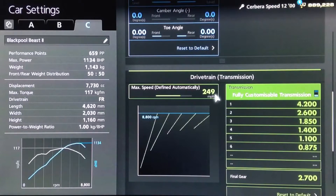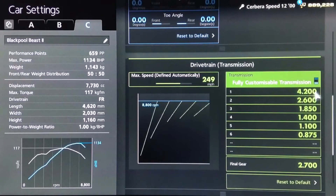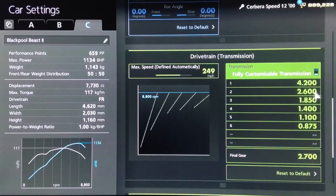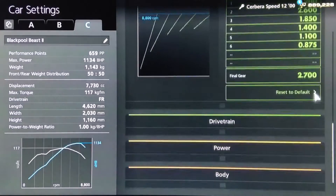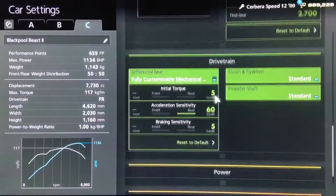For the gearbox, an auto setting of 249, and for the individual gears: 4.2, 2.6, 1.850, 1.4, 1.1, and 0.875, with a final drive of 2.7.